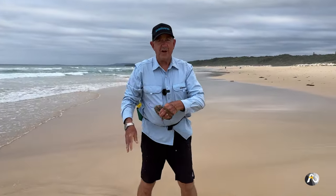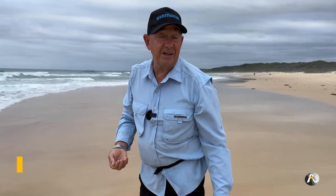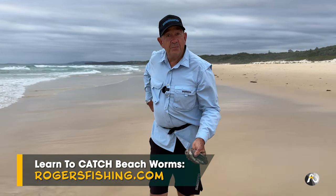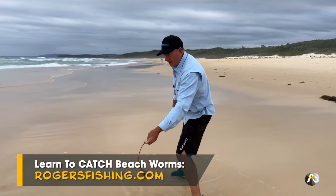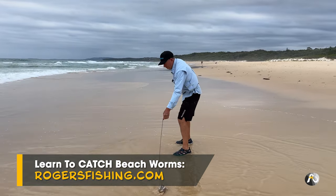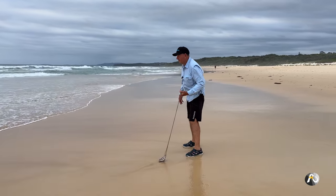These worms are not very big, but they're okay for bream and whiting. You really only need about half a dozen — you can actually catch a good feed for your family with just five or six worms, because you get a few bites out of each worm. If you'd like to learn how to catch beach worms, make sure you check out my beach worming masterclass on my website. I spent a couple of years creating the most thorough teaching on catching beach worms and heaps of people are having great success.